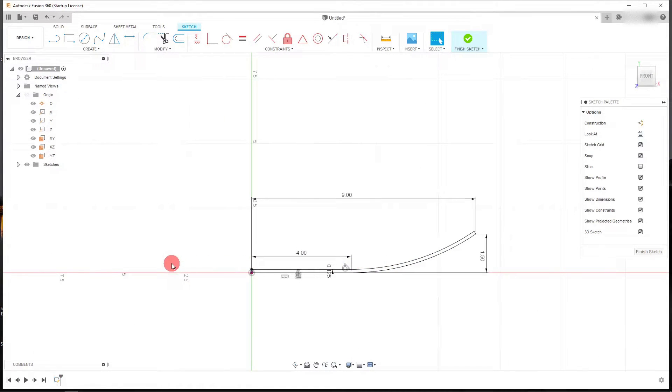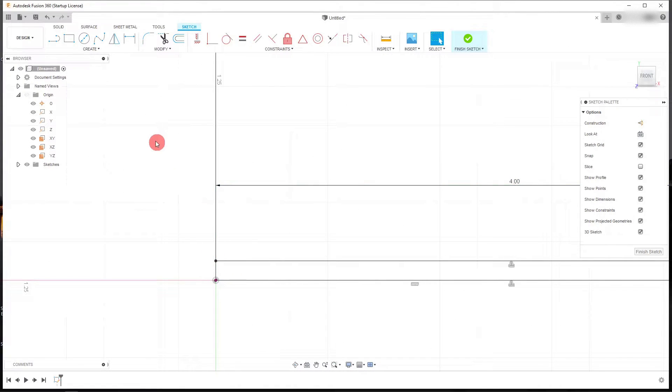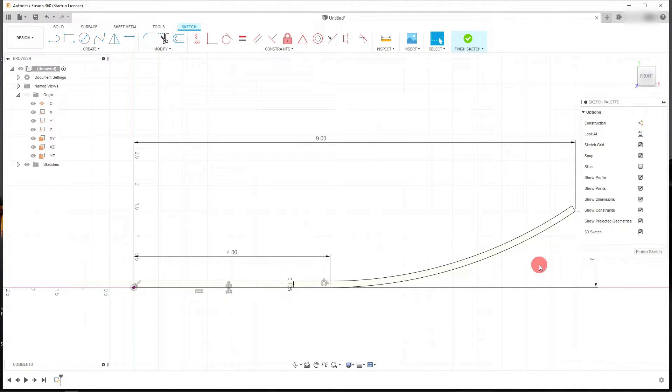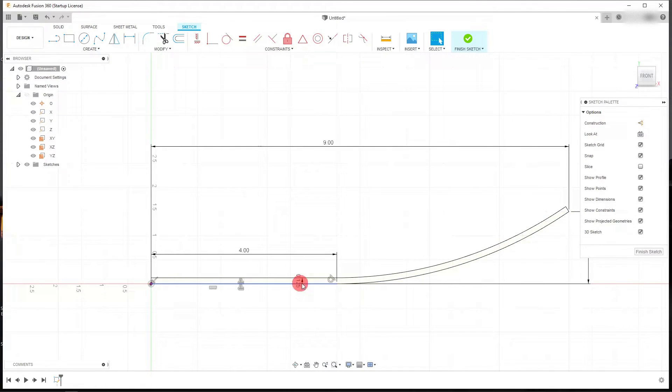I'm going to connect and close these two points with a line. If you look closely, you can see a sort of orange tint in here, and that means our part is completely closed. So I'll hit Finish Sketch.